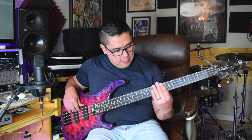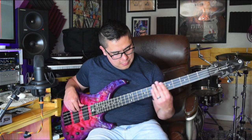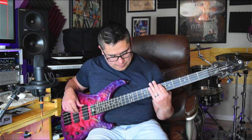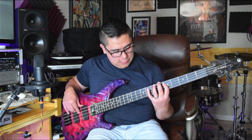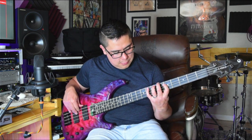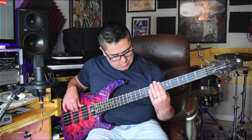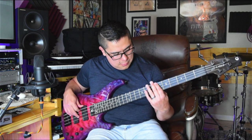Here's what this bass sounds like with both pickups, EQ flat. Here's just that neck pickup. And the bridge pickup. I'm going to boost the bass and treble just a little bit and play a little bit of slap bass for you.